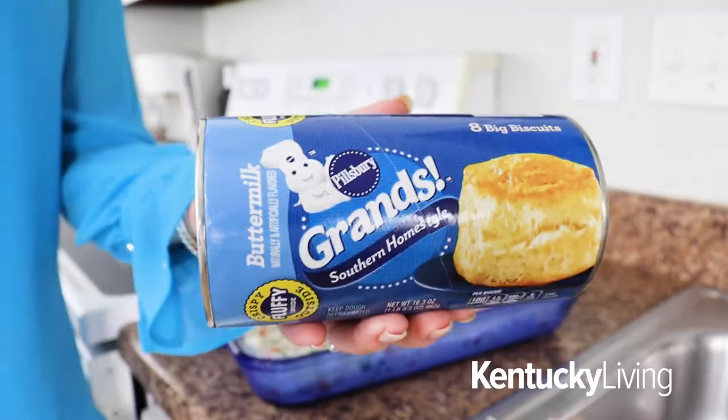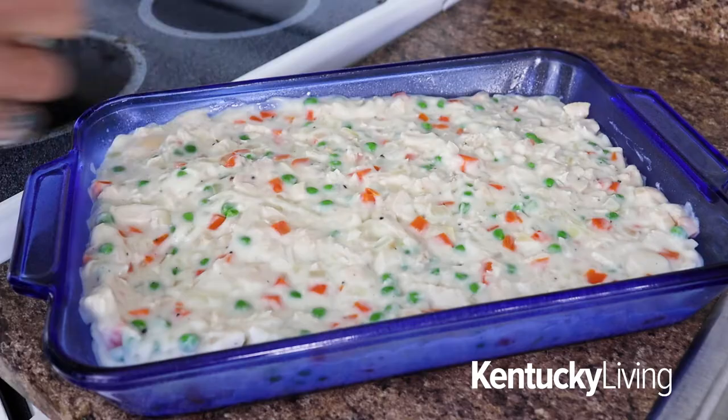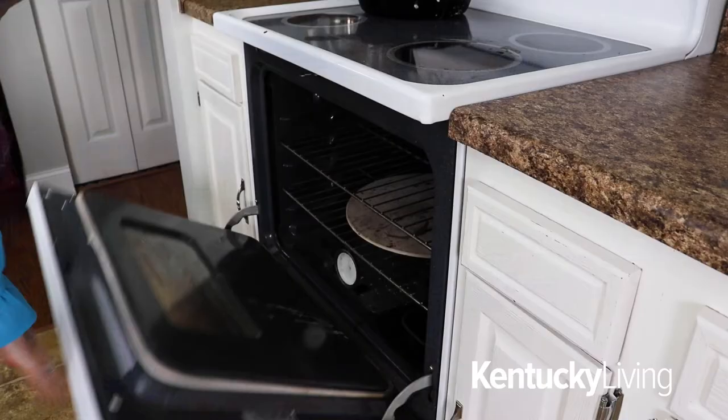Pour the hot mixture into a 9 by 13 baking dish. To add the biscuit element to this recipe, you're going to use one tube of refrigerated canned biscuits such as Grands. Unroll the biscuits and place them on top of the creamed mixture, making sure not to stretch or flatten the biscuits.